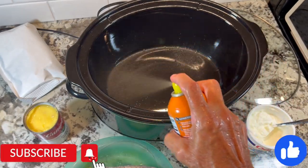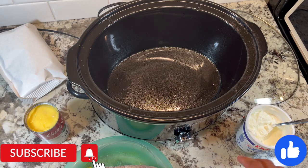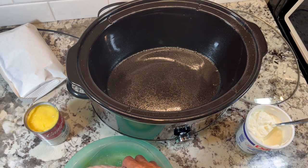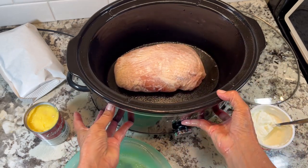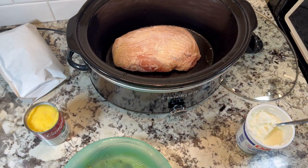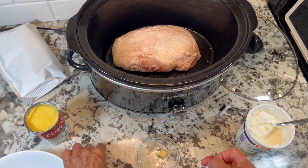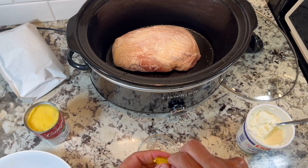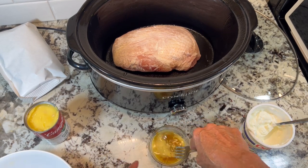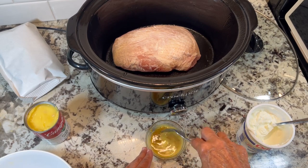I spray my crock pot. Then I dissolve three bouillon cubes with a can of cream of chicken soup and about a half a cup of sour cream, all mixed together till blended well.